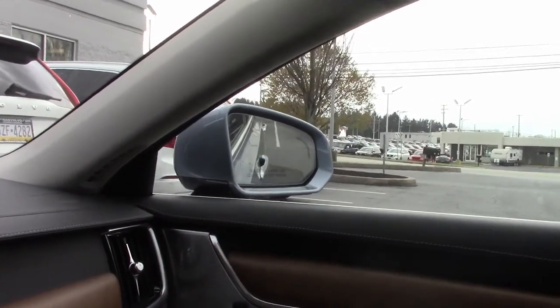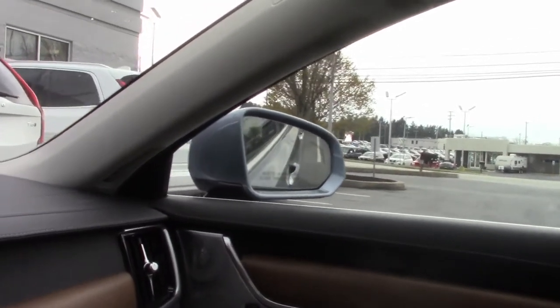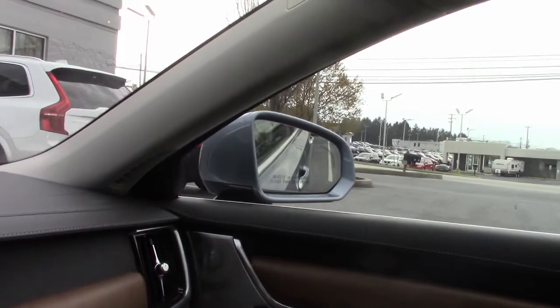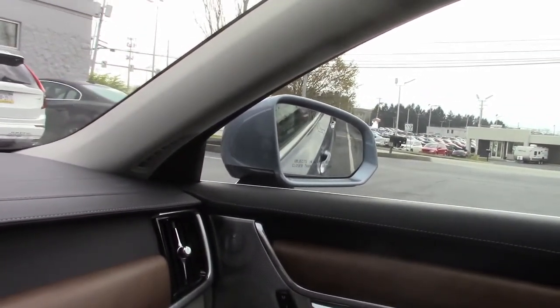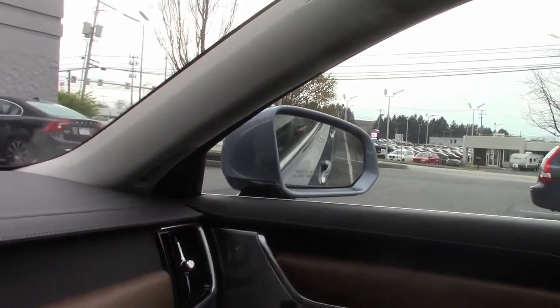Whichever mirrors you select will now automatically tilt down whenever the car is put into reverse. This allows you much better visibility along the side of the car to better see any lines or curbs that may be near the wheels or vehicle.